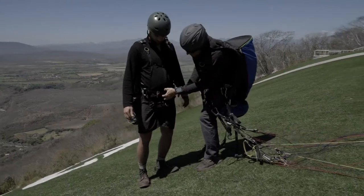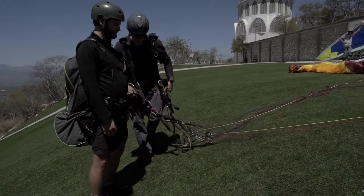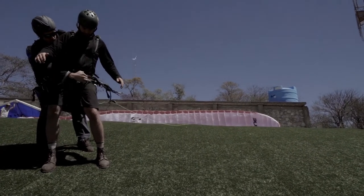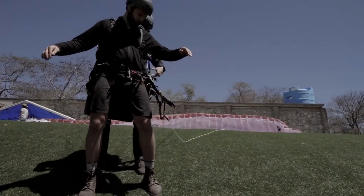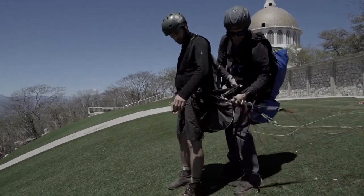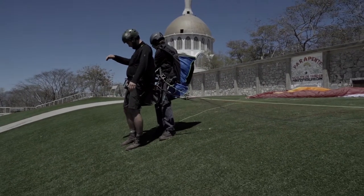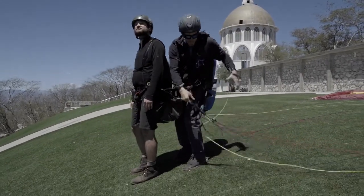Have a checklist. Make a list in your mind of all your attachment points and things that need to be checked. Count them and perform a pre-flight check before every take-off. Something like: Passenger — right leg strap, left leg strap, chest strap, helmet, right carabiner, left carabiner. Pilot — right leg strap, left leg strap, chest strap, helmet, right carabiner, left carabiner, reserve handle. That's 11 points, so perform your checklist until it becomes an automatic procedure.